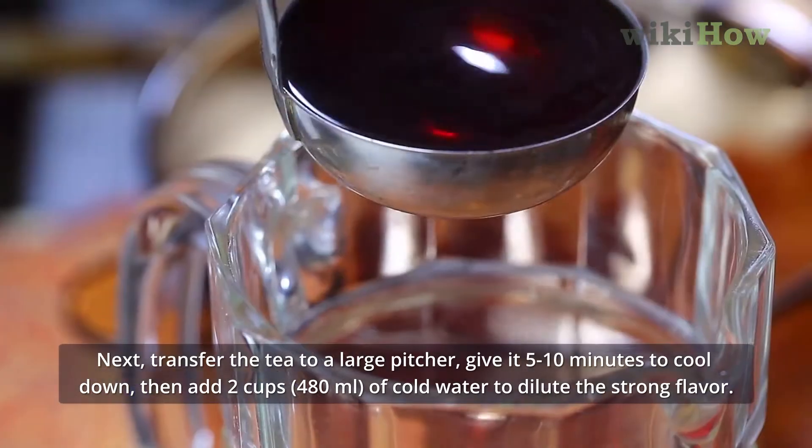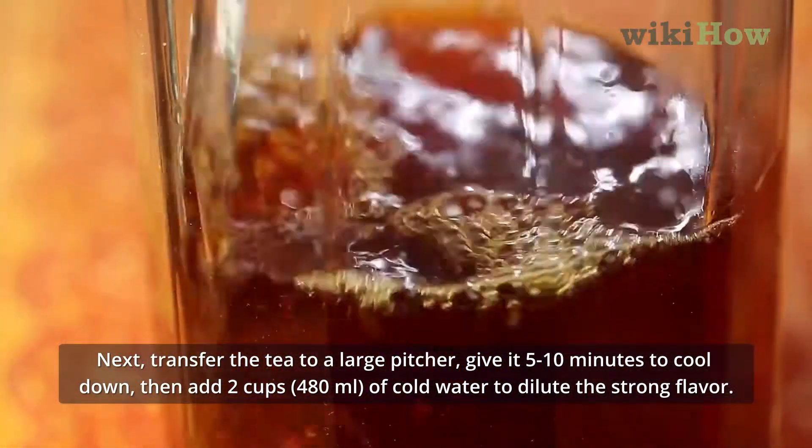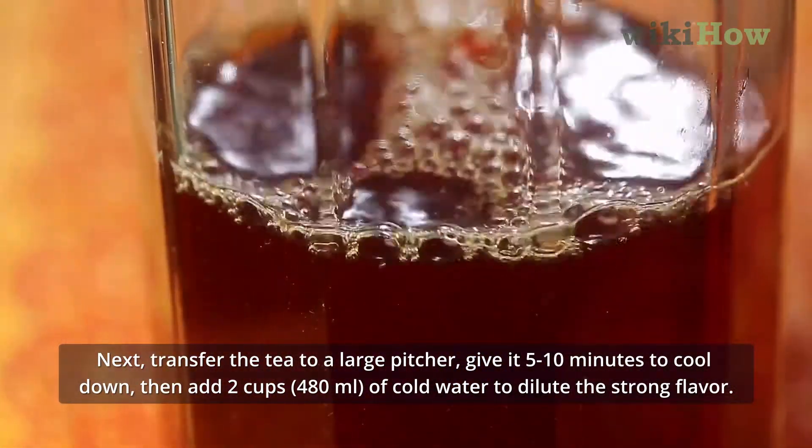Next, transfer the tea to a large pitcher, give it 5-10 minutes to cool down, then add 2 cups of cold water to dilute the strong flavor.